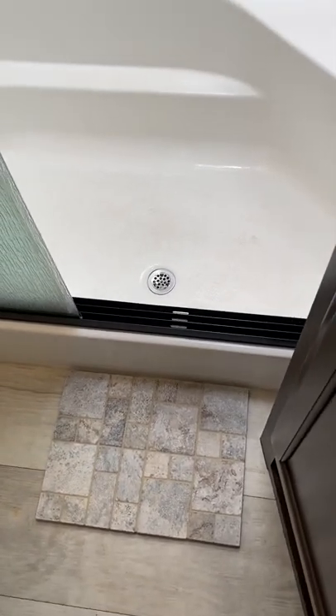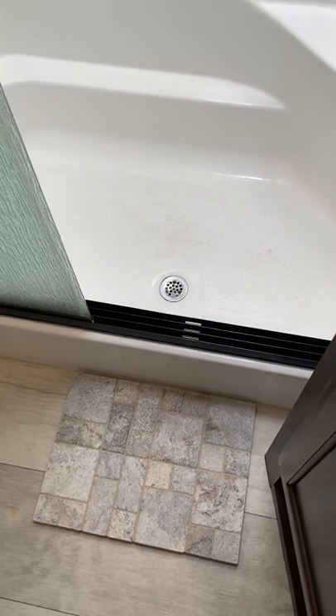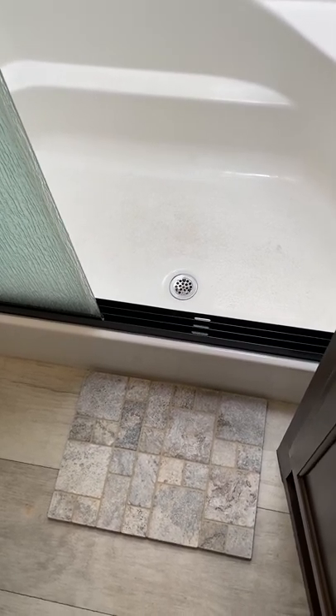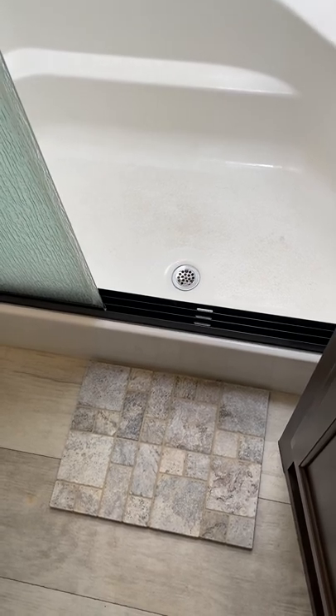I was on Amazon the other day and something popped up — one of those stone mats you put out in front of your shower or bathtub so you don't get your floor wet. You just stand on it and it absorbs the moisture from your feet, you can dry yourself, and then when you step off it dries.